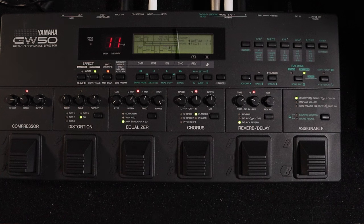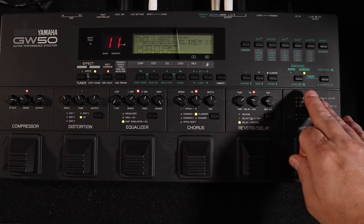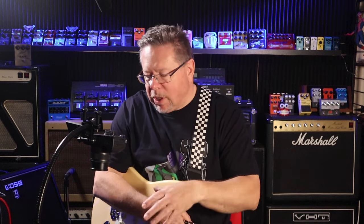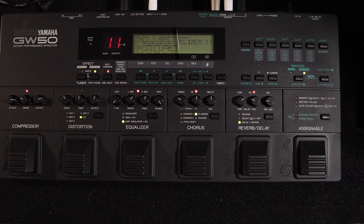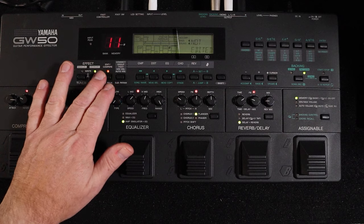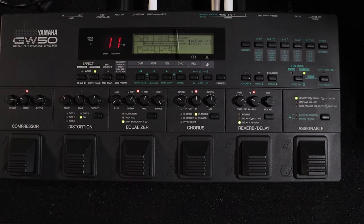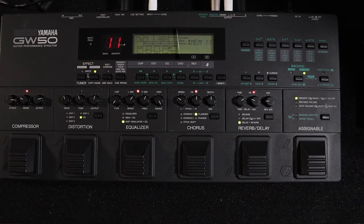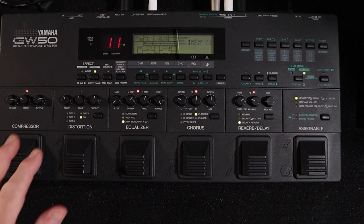You've got pattern mode for backings in different genres — pop, rock, jazz, funk, dance, bossa nova, all your Latin rhythms and things like that. I'll go back to memory mode. Memory, manual, edit, compare — and this brings us back. That's written and stored that memory for me.